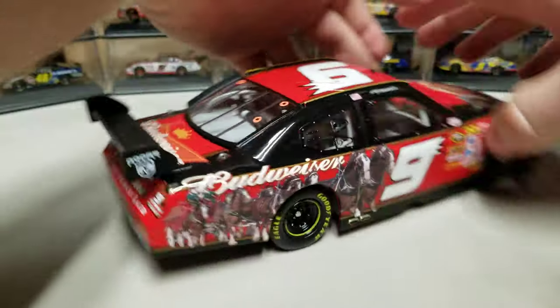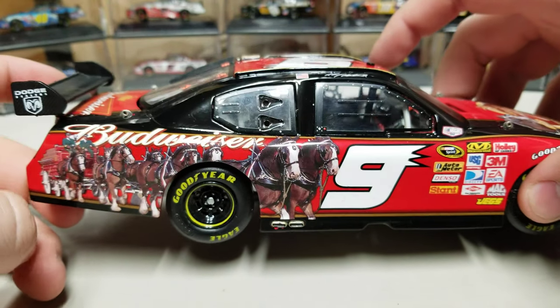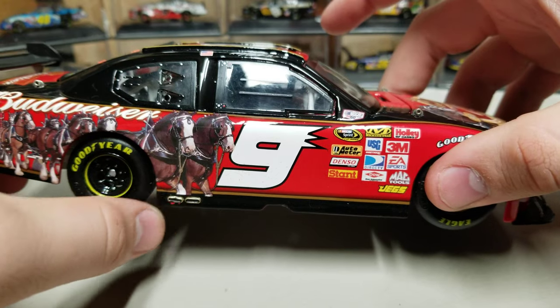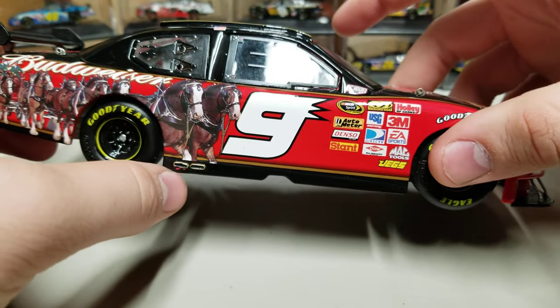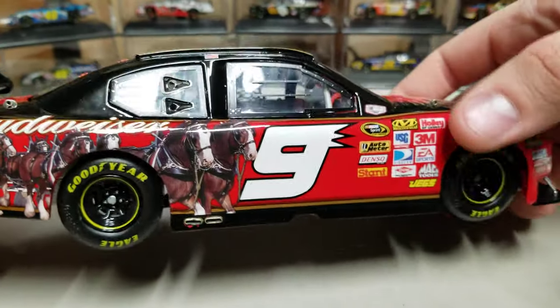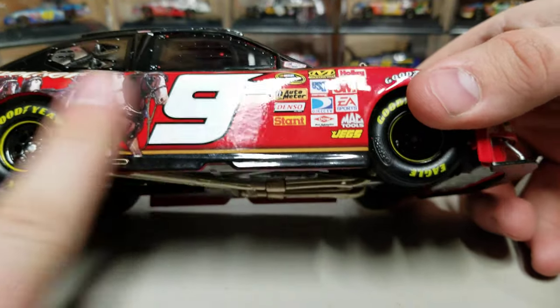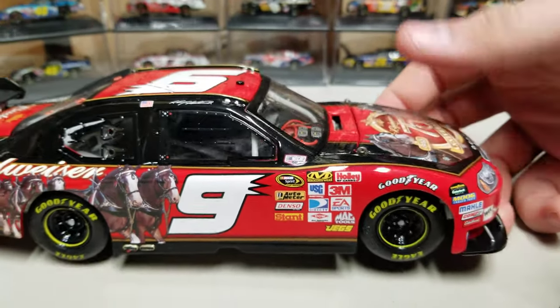Let's go to the right side — same as the left. We've got the Clydesdales coming down towards the rear of the car. We've got Budweiser up here, number nine, tailpipe's down there. A little bit of red paint around there — I don't know if that's a chip or what, but it doesn't bother me enough. I can always touch up paint. The paint actually has a really good quality. You can see here it's a little dirty — that's just the fibers off the little black cloth in the box.